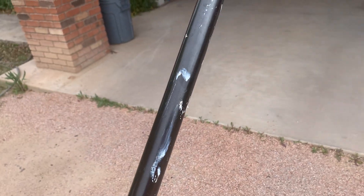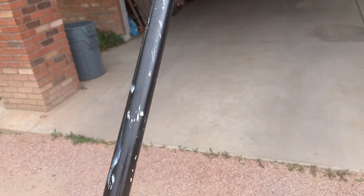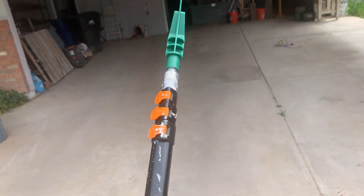This thing works great, it's solid. It's a little dirty because we've used it for painting and all these different things, but it just does a great job.